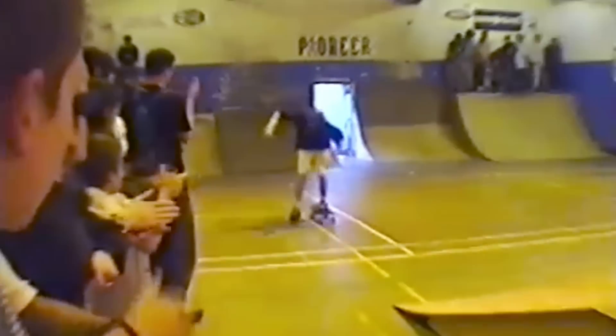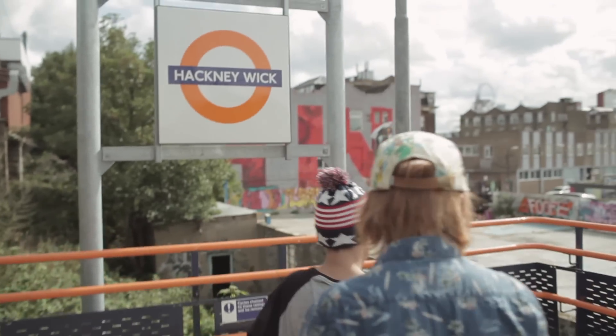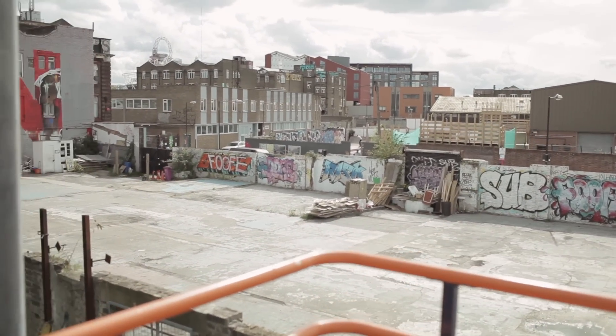I always thought if I could build a skate park, that would be a great thing to be part of. So I entered a competition for a three-month lease for a piece of land in East London. After I won the project, I suddenly realised I had no budget and only four weeks to build it.